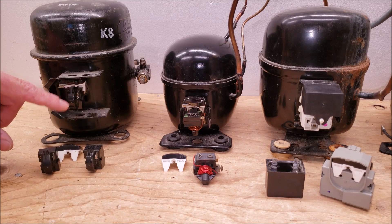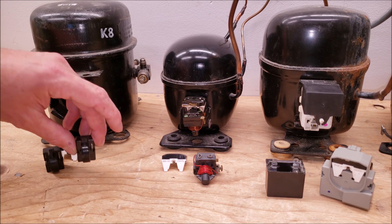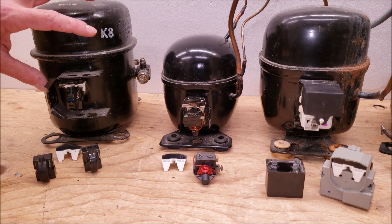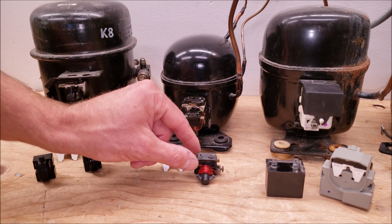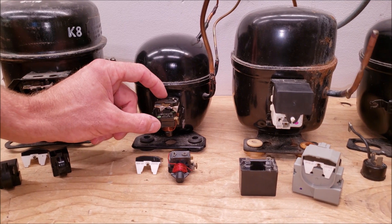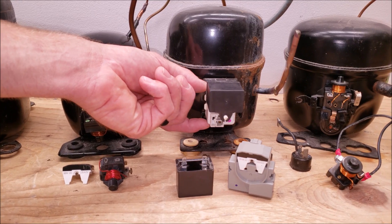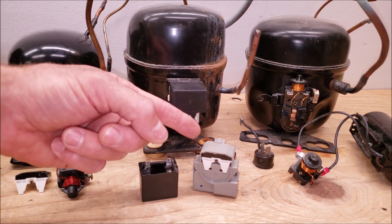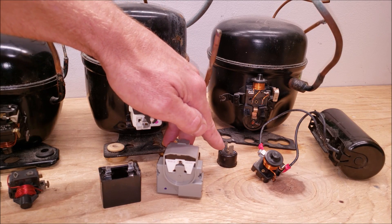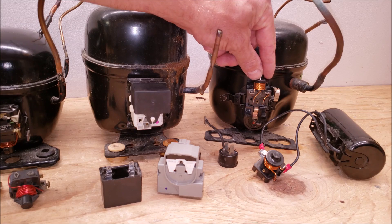This is a pill-type PTC thermistor, and the pill is on the inside. Typically you're going to have a closed cover, but I just wanted to show you what this one looks like. Here's an external compressor protector, which is used in case the compressor has a hard time starting. Over here you see a current starting relay in the downwards position, and another external compressor protector. On this one you have a start capacitor and a time starting device.